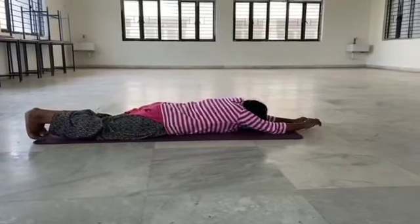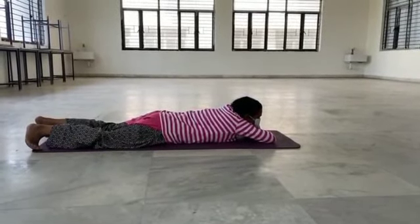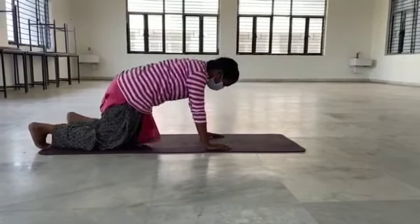Benefits of Dhanurasana: it strengthens the back and the abdominal muscles, it tones the leg and arm muscles, and it relieves menstrual discomfort and constipation.